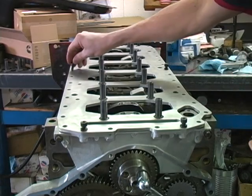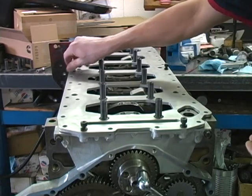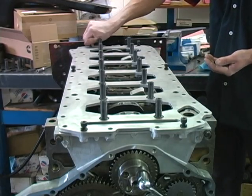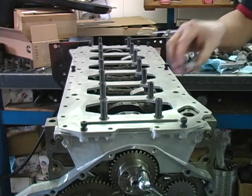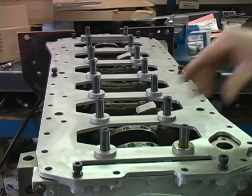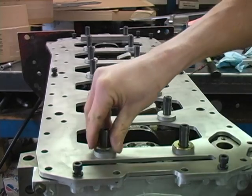Now install a few of the oil pan bolts to make sure the girdle is properly aligned. Next, install the lower washer and the hardened washer over the studs on all but the rear main cap.